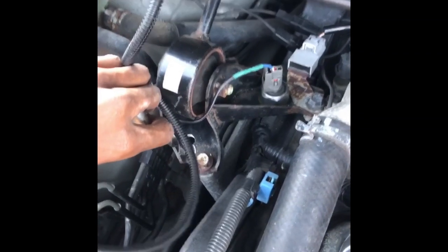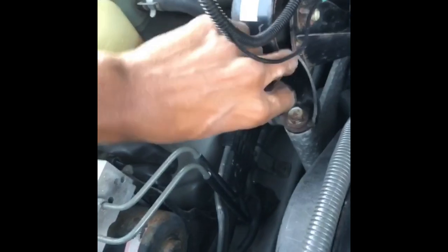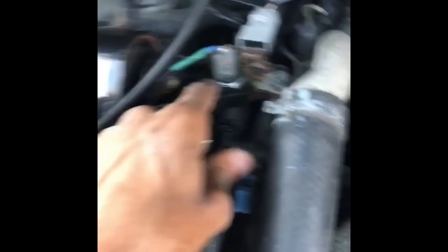You drill the hole first, and then you would thread it little by little, because if you make it too deep, the hole's going to be out of balance and it's not going to fit — it's going to be too wide. That's what I did and messed it up the first time, and had to drill a second hole.